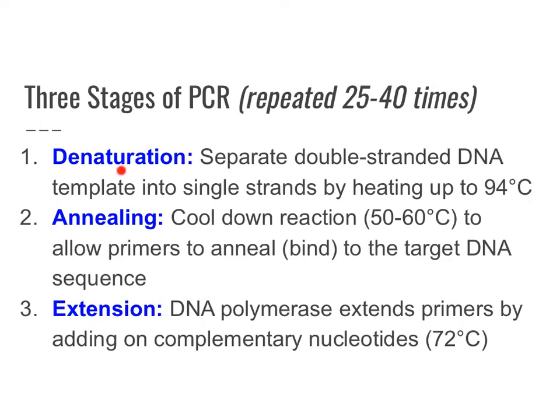Denaturation is when DNA, which is double-stranded, is unwound and separates into two single strands. This is done by heating up the sample to 94 degrees Celsius — just slightly below boiling at 100 degrees Celsius. Then you cool the reaction down to 50 to 60 degrees Celsius so that the primers, which are short single-stranded pieces of DNA, can bind to the target sequence, with the forward and reverse primers attaching to the matching DNA segments. The last part is extension, where DNA polymerase attaches to the end of these primers and adds complementary DNA base pairs to the exposed single strand of the template DNA, done at a temperature of 72 degrees Celsius.